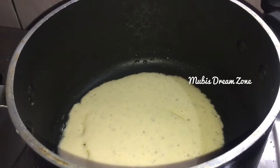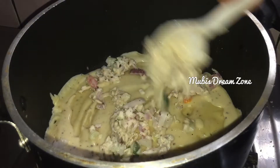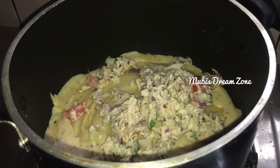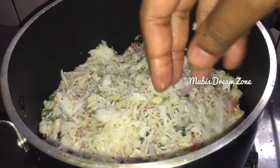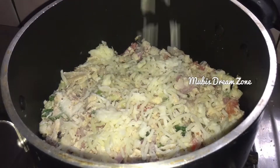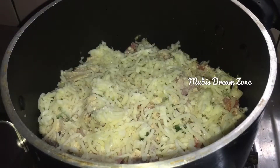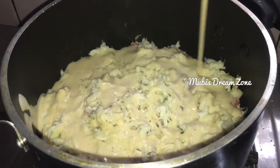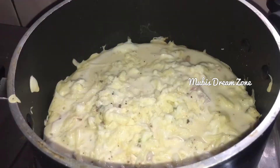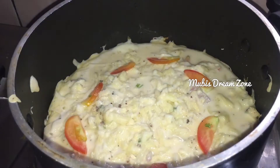Let's add the filling to the side. Let's add mozzarella cheese. Let's add the batter and a little slice to the side.